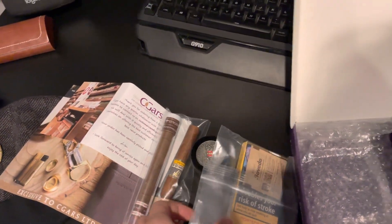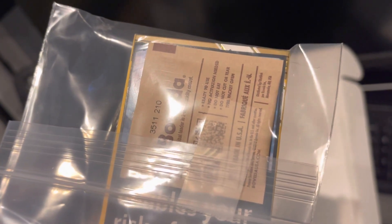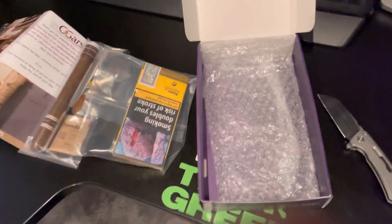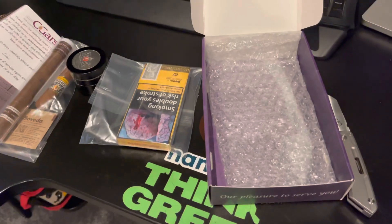That one will be about 20 minutes. And we've got the humidity control packet in that as well — absolutely brilliant touch. Everything is bubble wrapped, arrived in two days time. Very impressed with the order and going to be smoking that soon. Thank you very much, cigars.com.